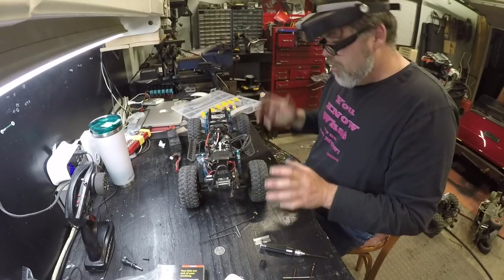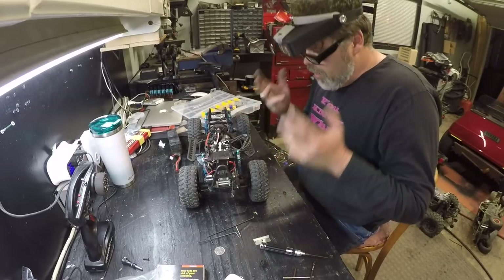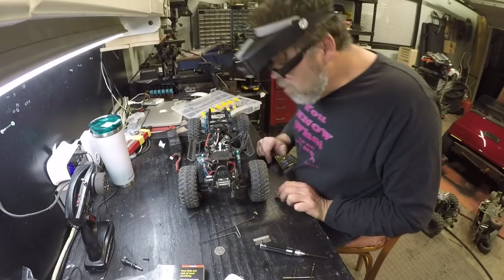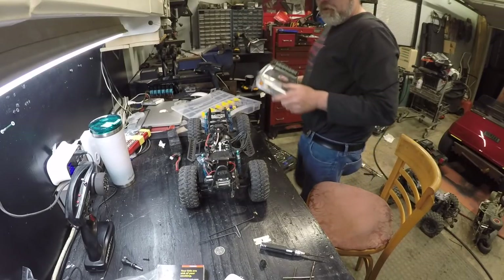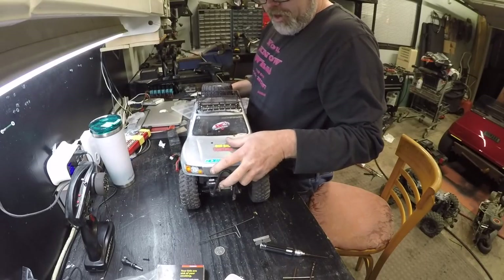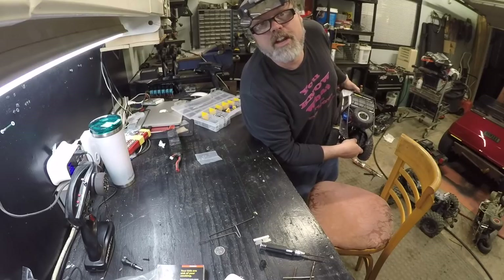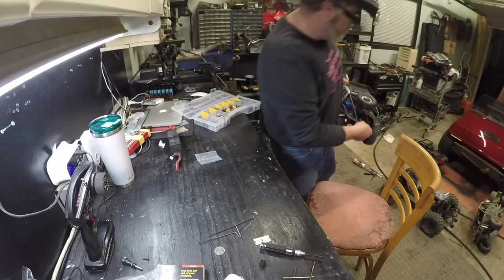I'm not bashing anybody, because the Traxxas doesn't have a Traxxas ESC or motor, and the Axial doesn't have an Axial motor or ESC. They both have Hobby Wings and they're both awesome systems, so they both run awesome. I like the Hobby Wing. Now that's done, we can slap this body on and it's pretty much ready to go — we got two ready to go now. Decent. Who wants to come rock crawling with me tomorrow? Leave a comment below, don't forget to subscribe and like, and hit that notification bell button.